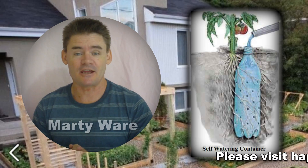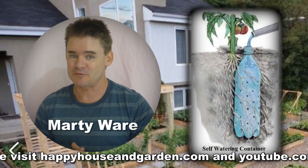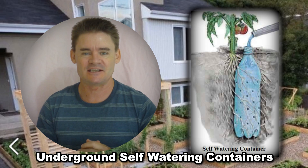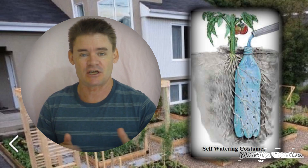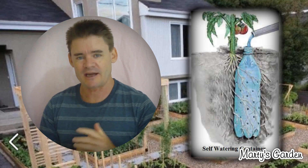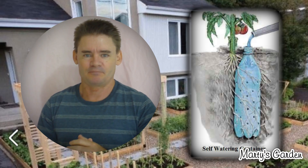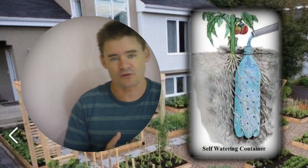G'day my friends, Marty Ware here from happyhouseandgarden.com and youtube.com/martysgarden. Thanks for coming today to check out this video all about underground self-watering containers. I've been on the Happy House and Garden website doing some research and came across something that I thought was really cool. I had seen this before but hadn't really shared it with you, because I thought maybe you'd all seen it. But not everyone's seen it, so I'm going to grab one of these bottles here.